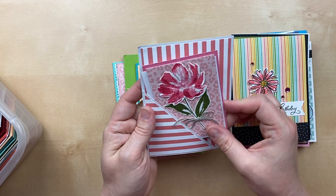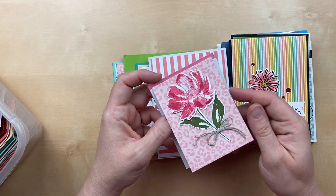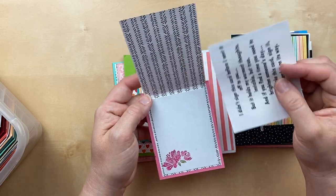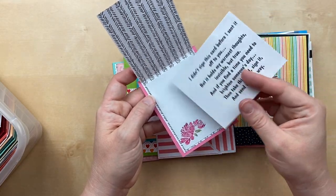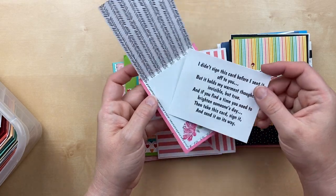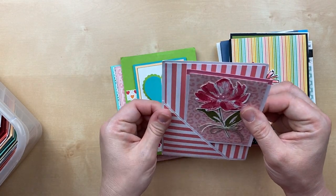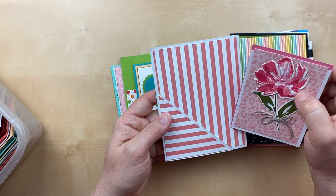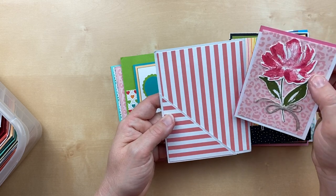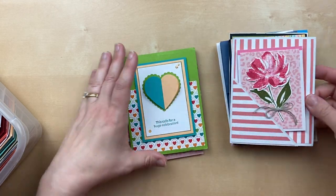This is a fun little corner pocket card by Cheryl McLean, and I love the little card that opens up inside. We've got the designer paper as a mini card base with a piece inside to stamp on. She has a similar message inside: 'I didn't sign this card before I sent it off to you.' The card is a four and a quarter by five and a half card base with a corner pocket, and then the little mini card fits right inside. So awesome.